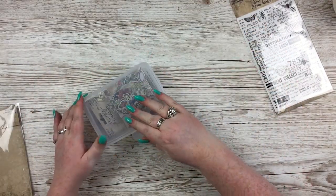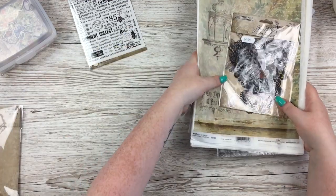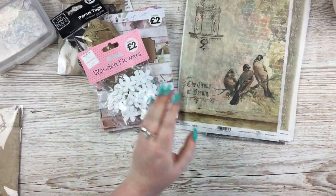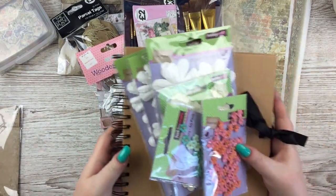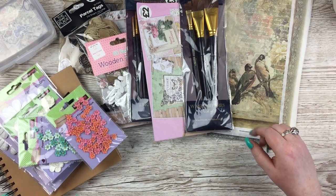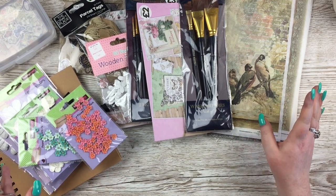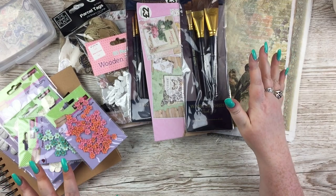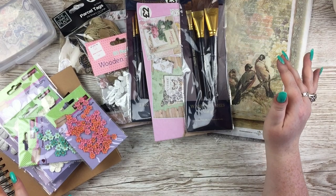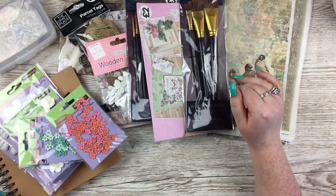That is everything for my collective haul — the eBay bits, Maramie Small Art, the Amazon butterflies, bits and pieces from The Works, and from Hobbycraft. I will try and link everything I can, though the Hobbycraft and The Works stuff was bought a few weeks ago so it may not still be in stock. Thank you so much for watching — please leave a thumbs up if you enjoyed, chat in the comments, let me know what you liked best or what you're tempted to get yourself. None of these are sponsored, totally bought with my own money, no affiliates — okay, that's enough from me, bye!